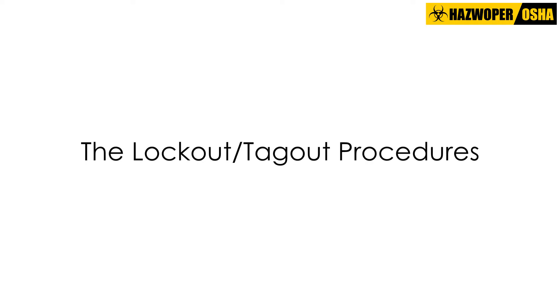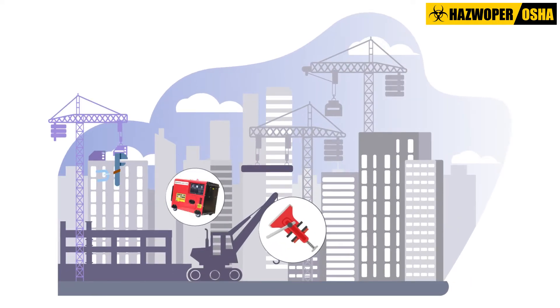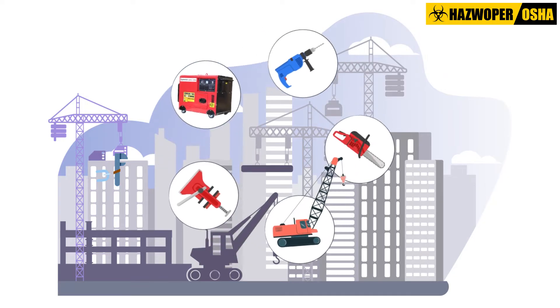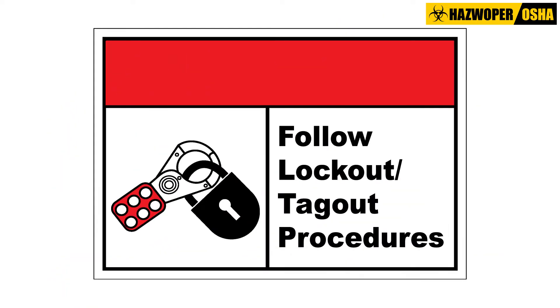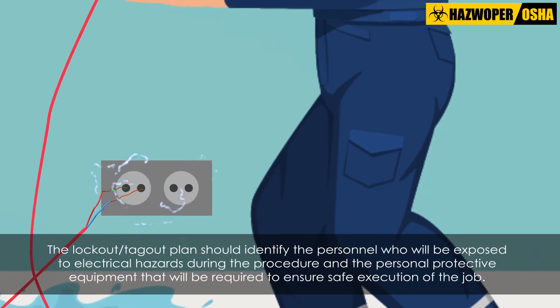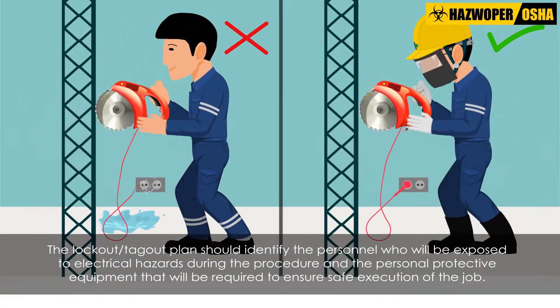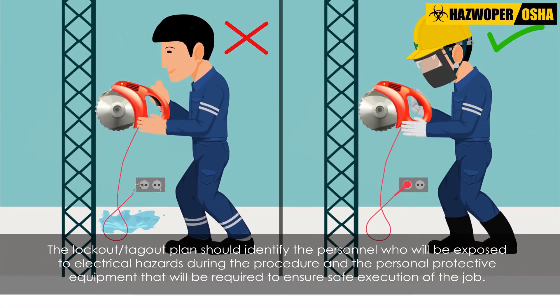The Lockout Tagout Procedures should be clearly laid out based on existing electrical systems and equipment being used at the worksite. The Lockout Tagout Plan should identify the personnel who will be exposed to electrical hazards during the procedure and the personal protective equipment that will be required to ensure safe execution of the job.